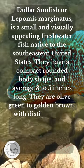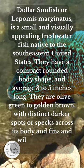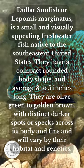They are olive green and golden brown with distinct darker spots or specks across their body and fins, which will vary by their habitat and genetics.